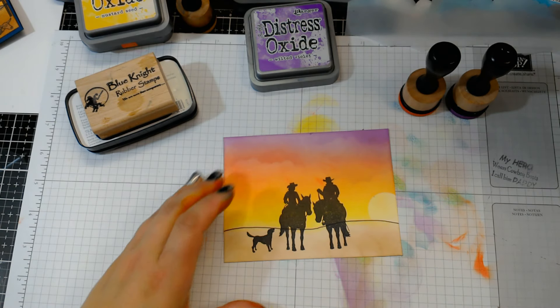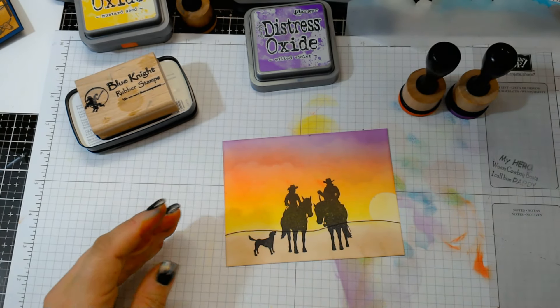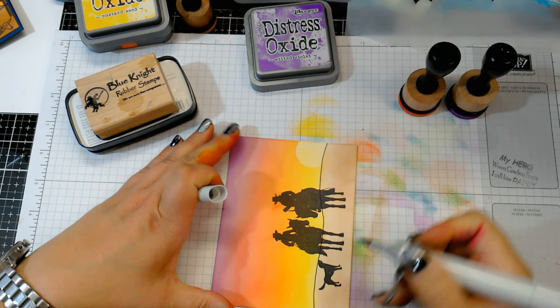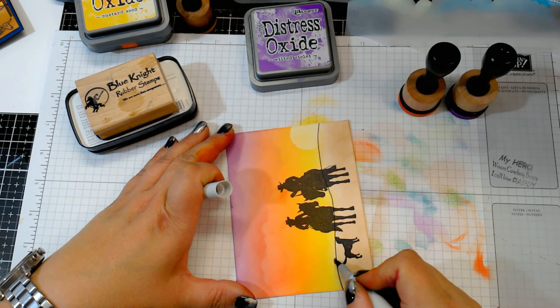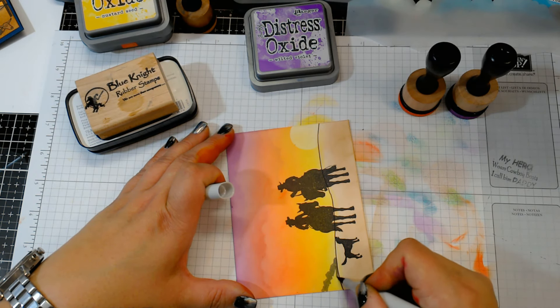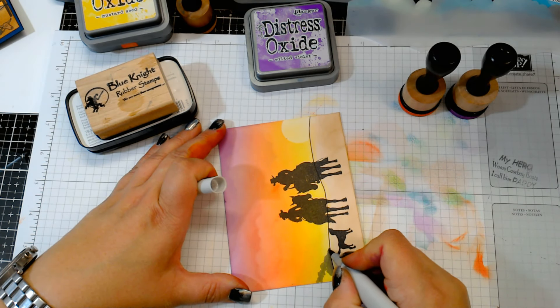Now I don't really want to leave it barren like that, so I'm going to take a gray marker and just kind of fill in the background — like maybe there's a mountain range back here. I'm taking a gray Copic, this is N5.